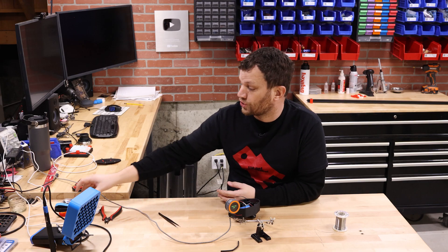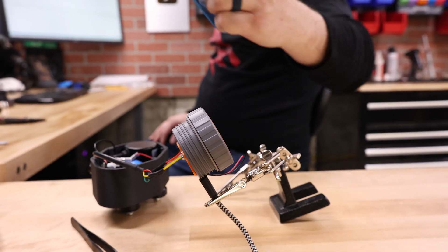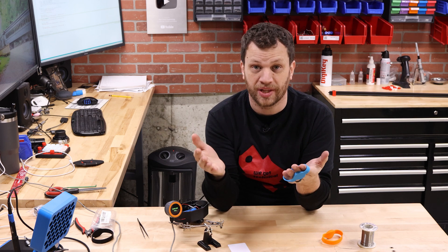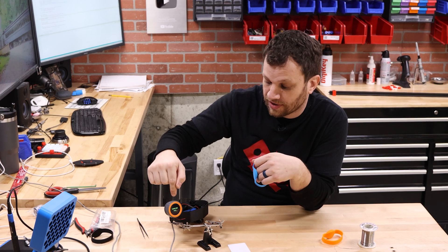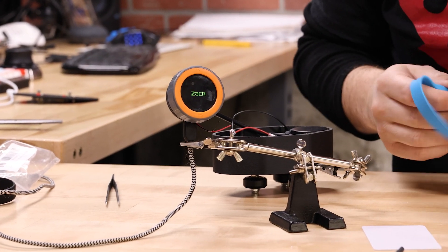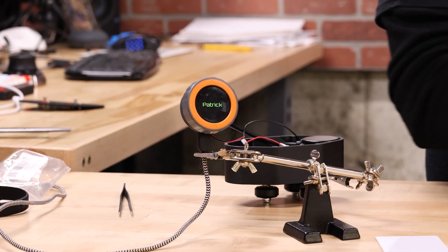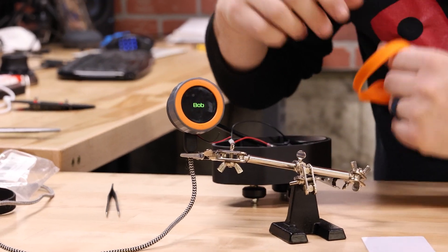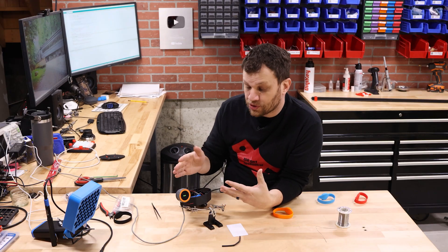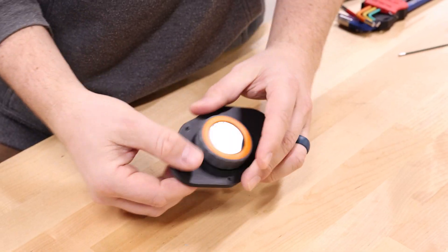Now I can program the microcontroller to read the RFID bracelets and display the name of each person. With RFID, each tag has a unique ID — a string of numbers and letters. I can read that ID with the RFID reader and map it to a name. So when I scan the blue bracelet, I see my name pop up. When I scan the red bracelet, I see Patrick the camera operator. And when I scan the orange bracelet, I see Bob the producer. This is how I'm going to differentiate between all the people using the growth chart. I just need to print out a new face plate with a circular cutout to fit the new microcontroller.